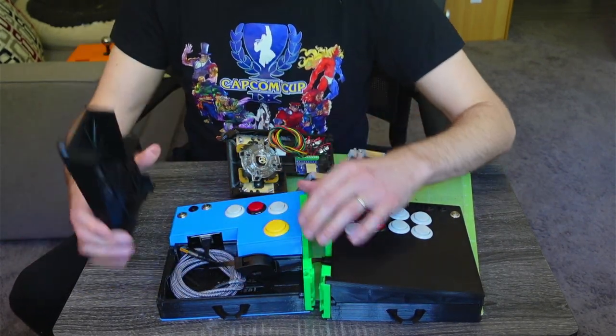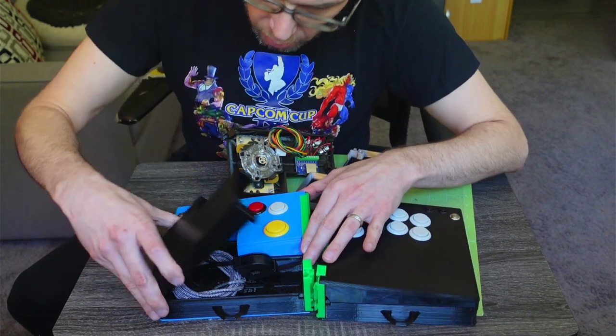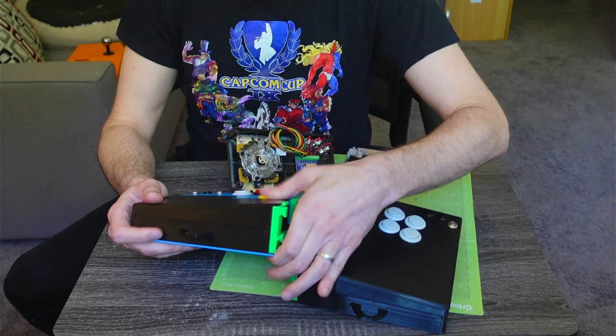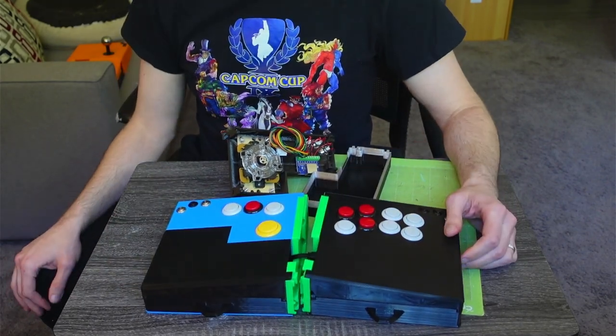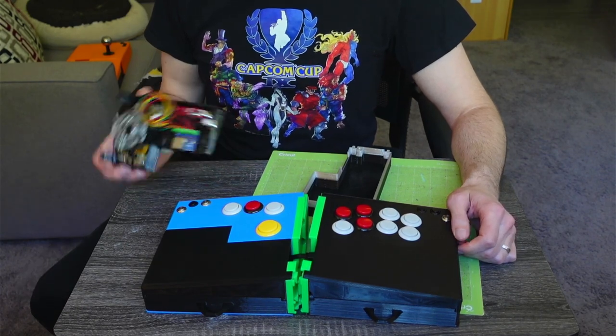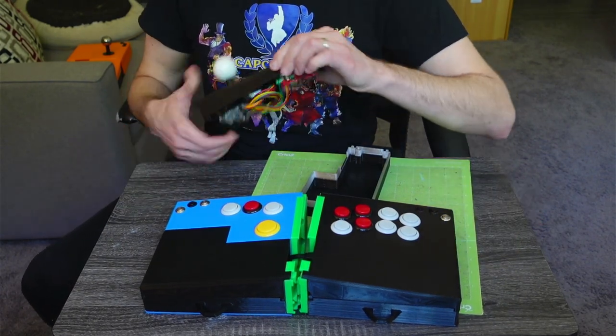Should still have no problem closing this up. If you'd like to, you can print out these other pieces as well — print out whichever of the left top backs you prefer.